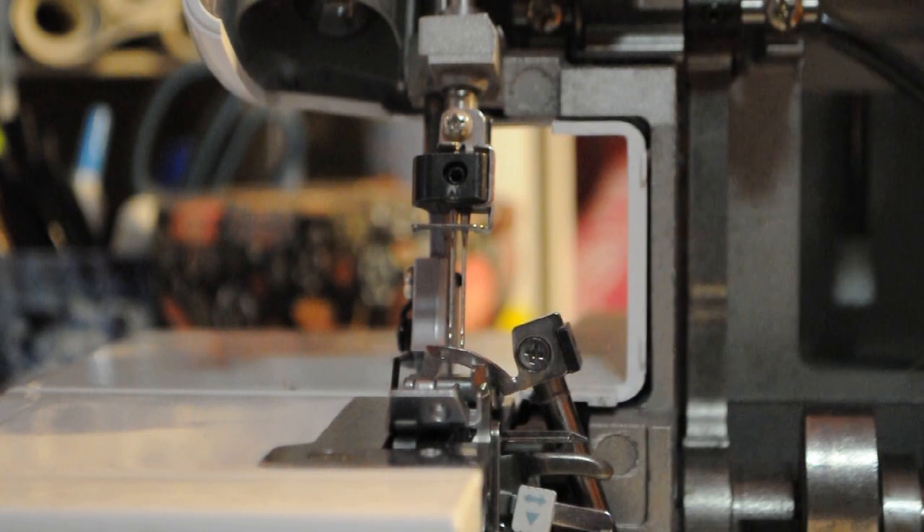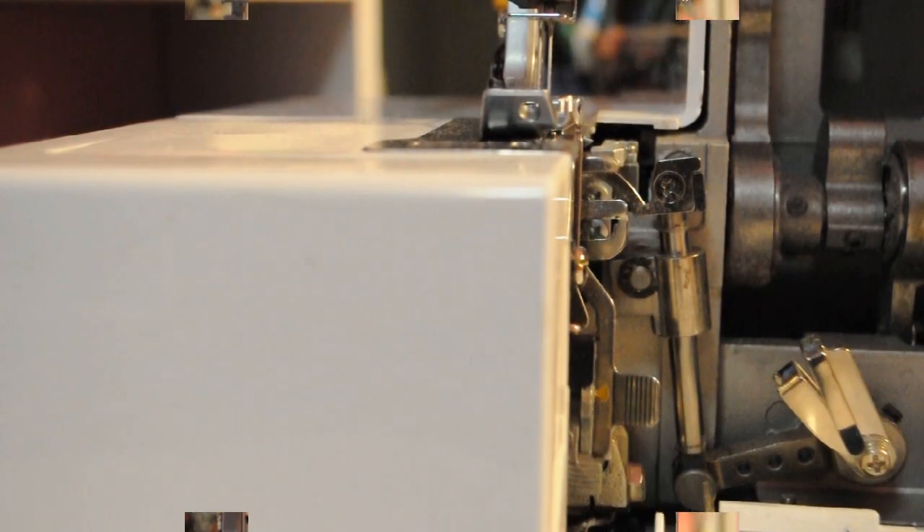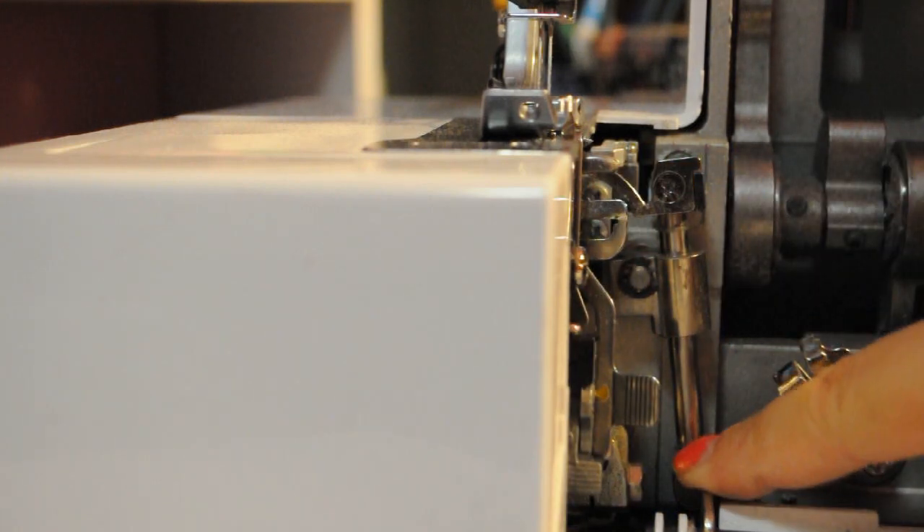I did not have to fix my lower looper, but I will show you guys how to do that. We are now in position to fix the lower looper. The lower looper is a little more difficult. I'm not undoing mine because mine was not giving me problems — it was just my upper looper that I broke. To adjust it, there is a hex bolt right here on the base.